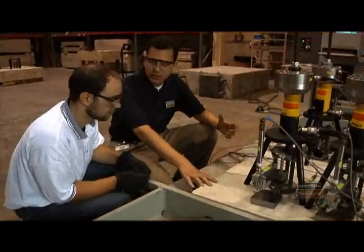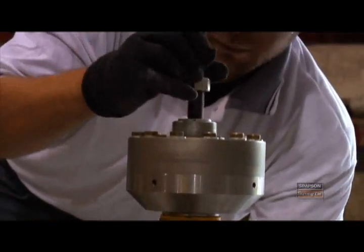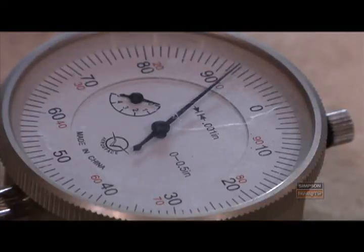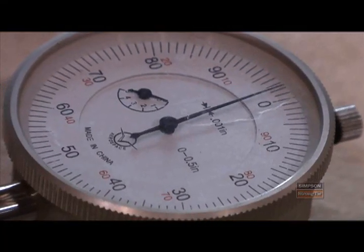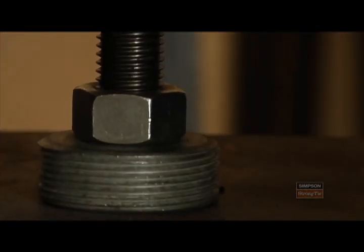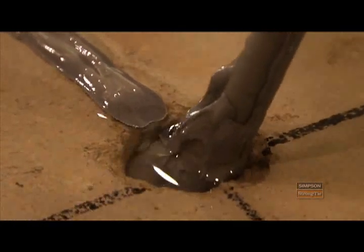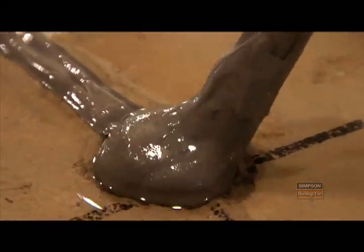We're looking to understand how the anchors influence each other, what their performance is like when anchors are spaced close together, what their performance is like when they're spaced near edges, how the anchors perform over the long term, and how they might perform in adverse conditions. For example, if you're installing an adhesive anchor into a damp hole or a water-filled hole, will that adhesive anchor still hold?